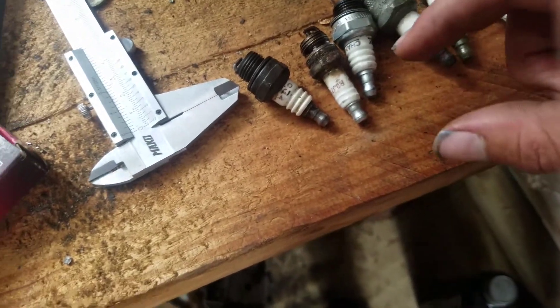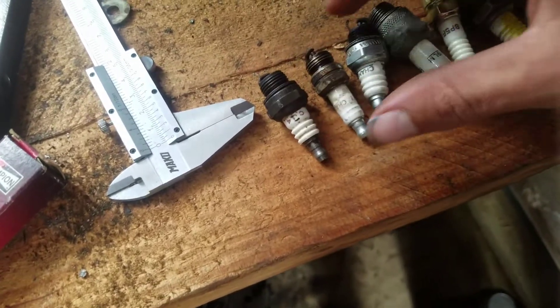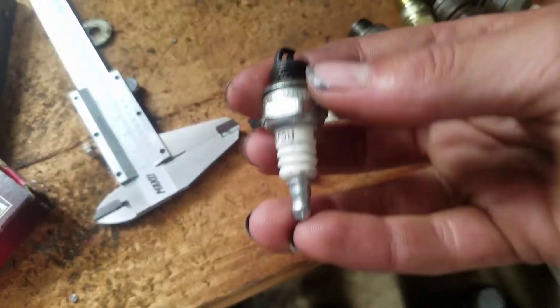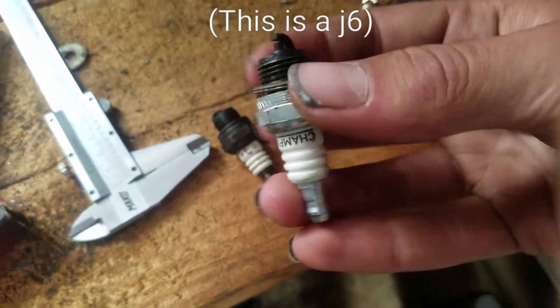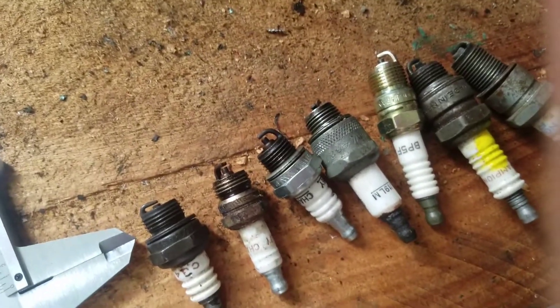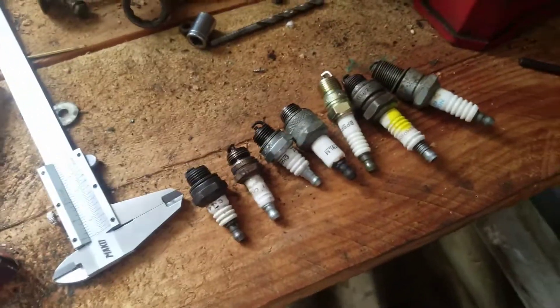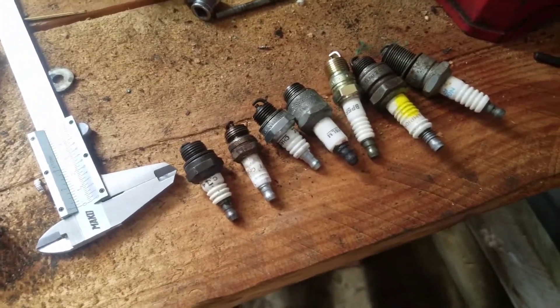To get a bit of a stronger spark for my free mods motor, I am probably going to be using this one just because it's in the best condition. It's shorter than your standard J19, so you get a stronger spark that ignites the air and fuel better, and you get a bit more power.